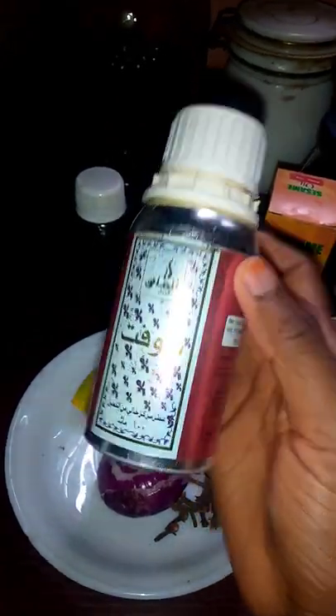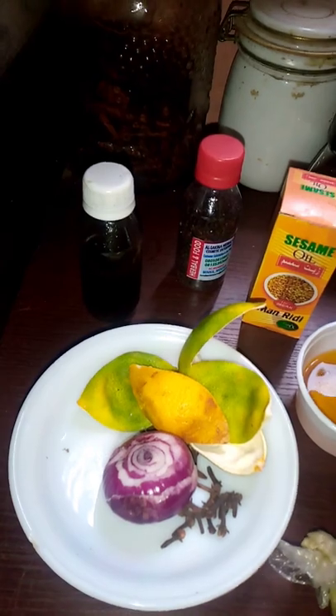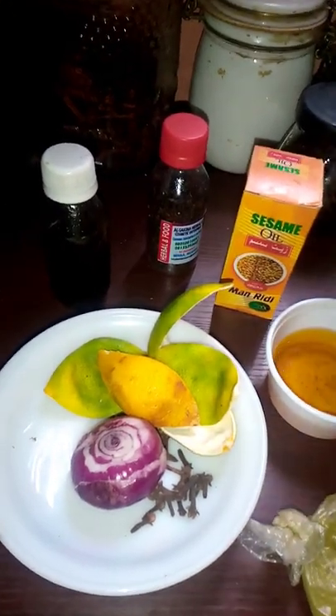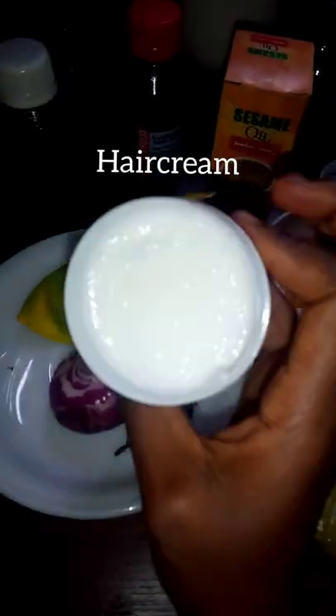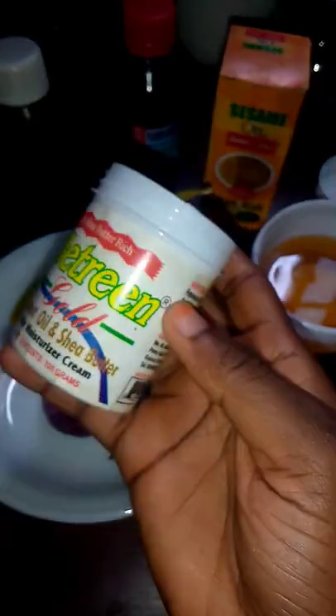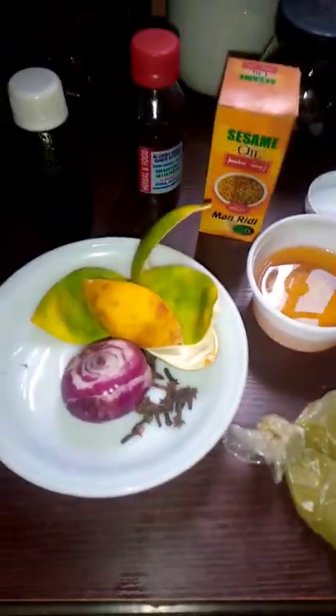This is sesame seed and black seed. You can use any hair cream of your choice — you can use shea butter too if you wish. This is my olive oil.